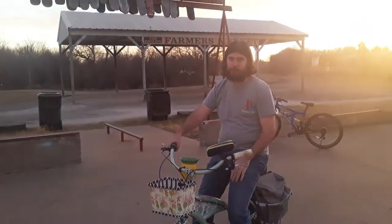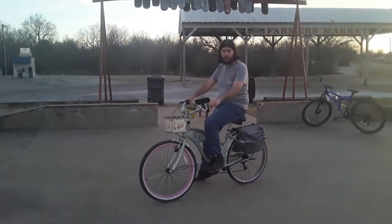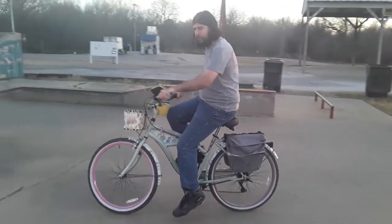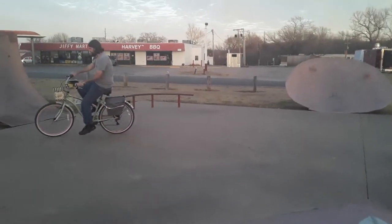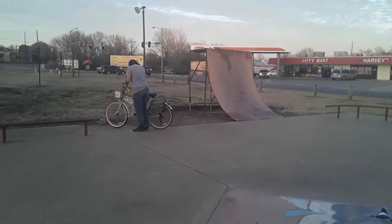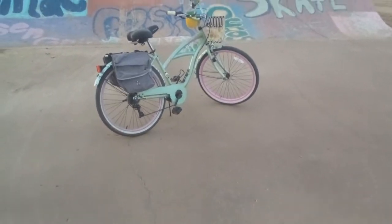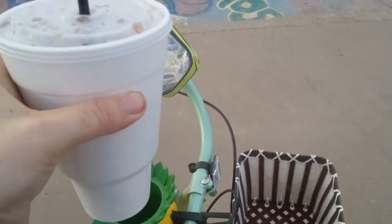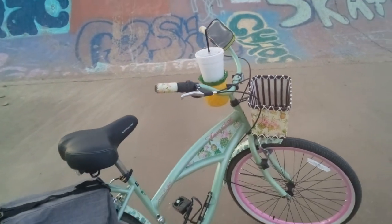It's a pretty fun ride, and I'm sure if you can find one, it'll be good. This bike also has a very nice cup holder built in. It doesn't look like it, but if you find the right shape of cup, it can hold up to a 32 ounce.